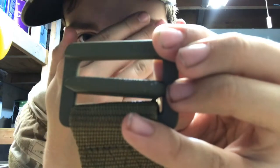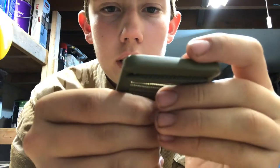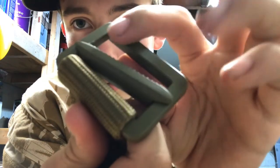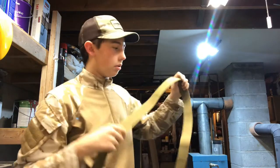This is just a normal riggers belt that goes through the loops, and you can see I've used it a bit — you can see some metal starting to chip, but that's all right. I got this in tan to match the actual belt itself.